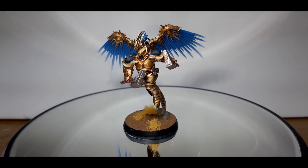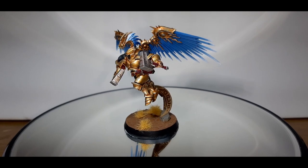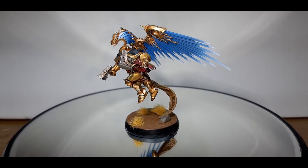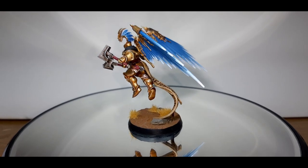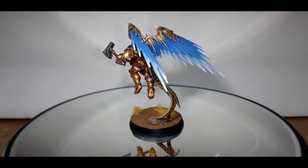And here he is, ready to crush the enemies of Sigmar! Thanks for watching Navy Paints. If you liked the video, please click the subscribe button or leave me a like. If there's anything you want to see in a future video, please leave a comment in the comment section below, and I'll see you in the next one. Catch ya!